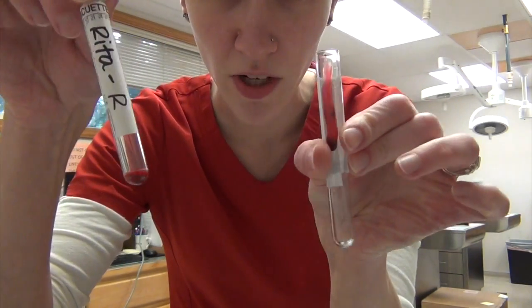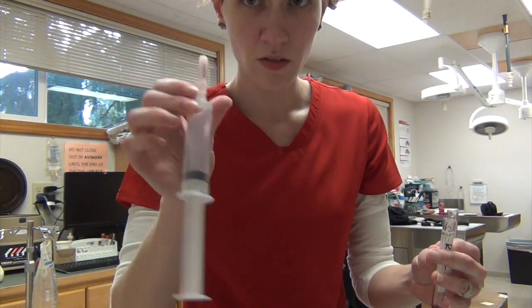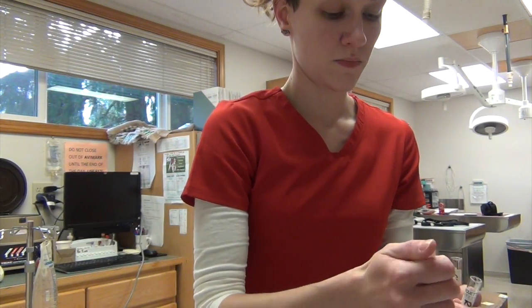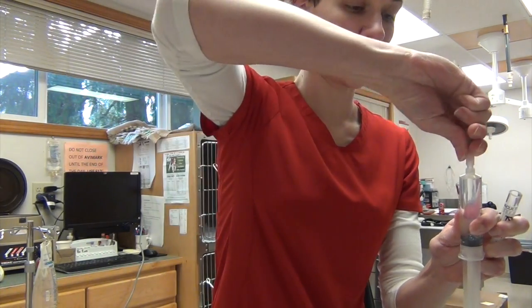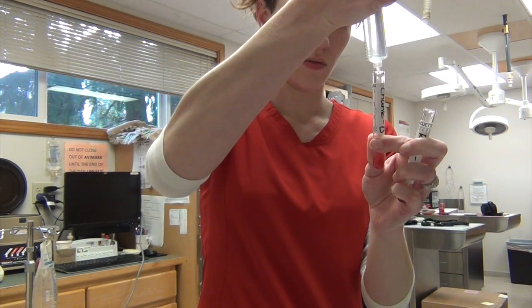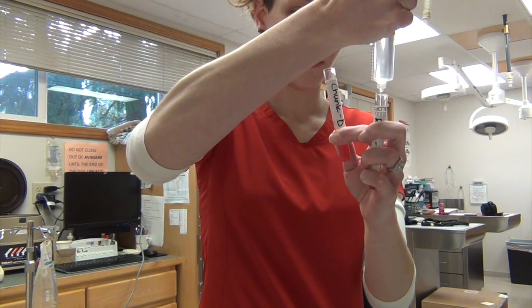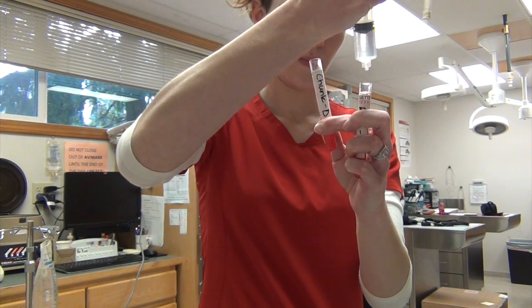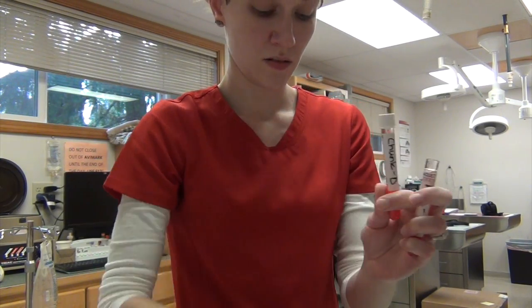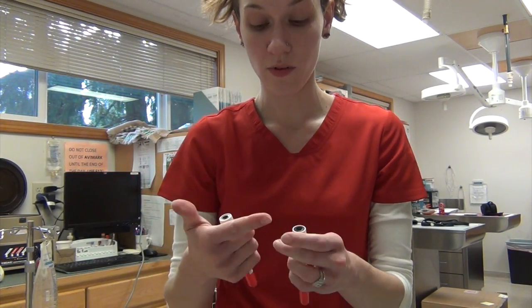Both tubes now have two drops of the packed red blood cells from our EDTA sample. I have a syringe filled with saline. I'm going to fill up the test tubes with the saline, then centrifuge these samples for one minute at about 3400 RPM.